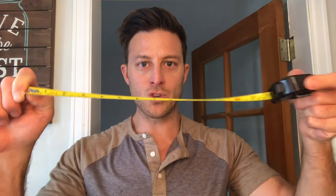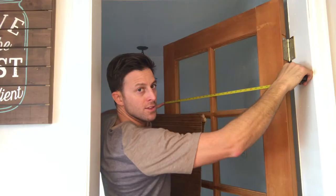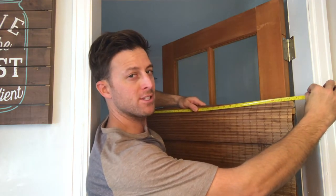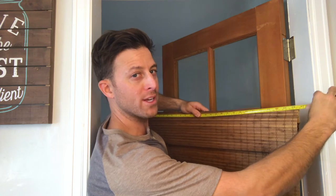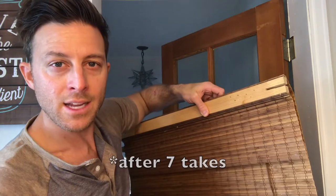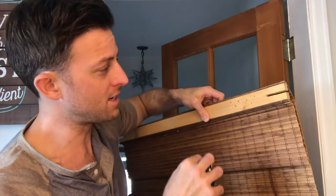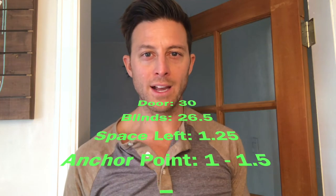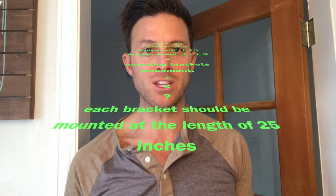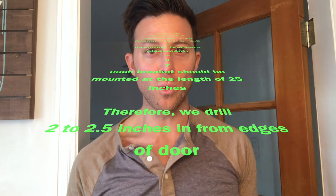Don't forget to measure twice and drill once. Measure left right, measure up and down. This window door measures 30 inches across. The blinds measure 26 and a half, which means you're gonna have one and one quarter inches on the left and right of the door. Take a look at the blinds and find out how far in these hinges need to go — looks like about one inch in on both sides. So 30 inch door, 26 and a half inch blinds, one and a quarter inch on each side, plus you gotta come an inch in. That means each blind needs to be at 25 to 24 and a half.